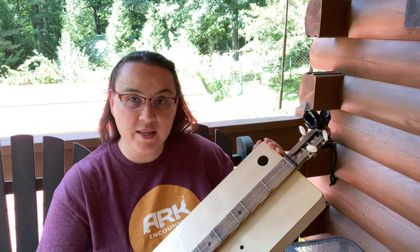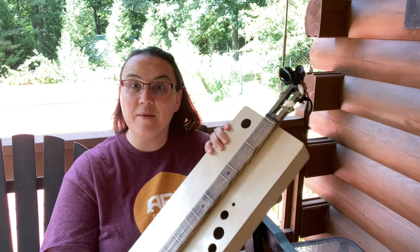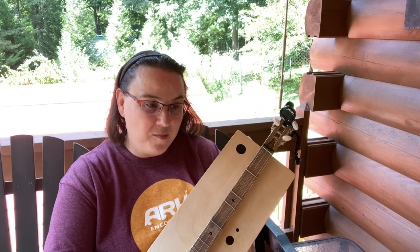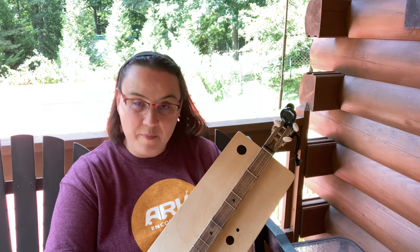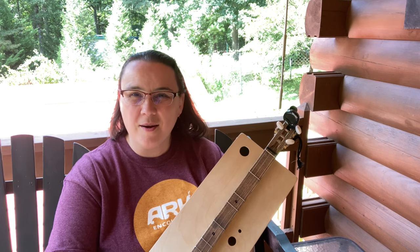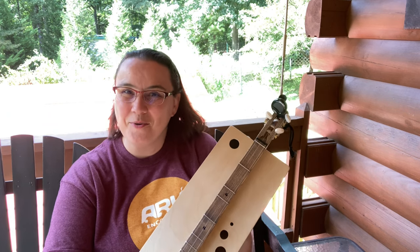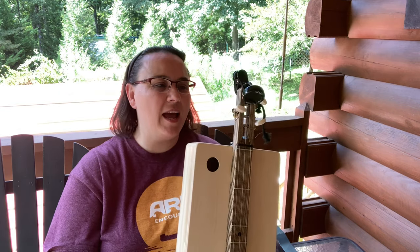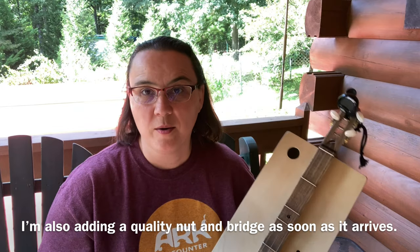The plans are 100% free — I don't want anything from you. I would just love for you to send me pictures and tell me how the build went, maybe send a sound sample. If you've always thought about trying a dulcimer but didn't want to make the investment, check this out. It's really cool and you can absolutely do it.